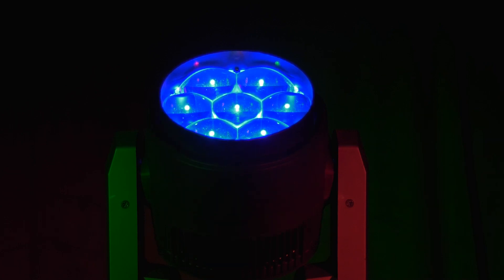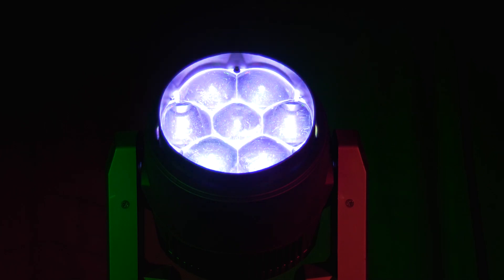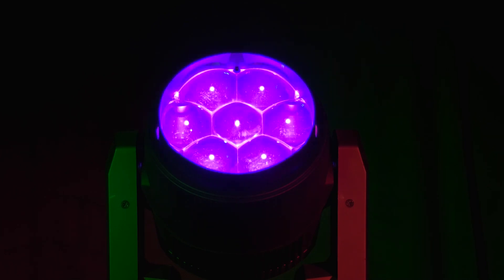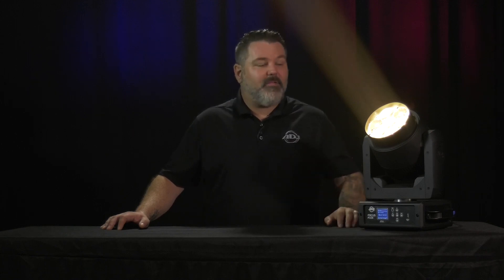The coolest part about this fixture is the virtual CMY DMX mode — there are two different versions. What that means is that you're able to patch this in and use it just like you would any other CMY color mixing fixture. So if you've got other units in your rig that use CMY color mixing, now you can pick this unit along with theirs and use the same color picker, which is going to make life a lot easier. And to be honest, this is pretty fun.